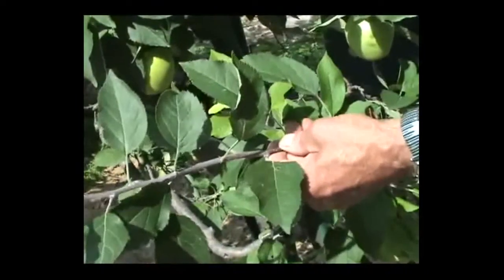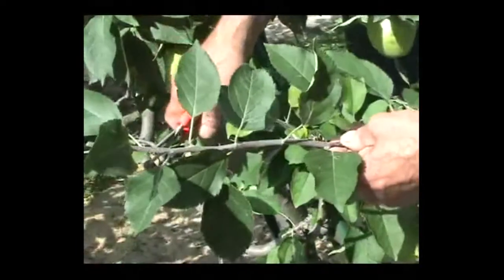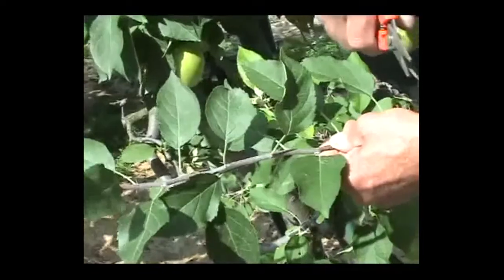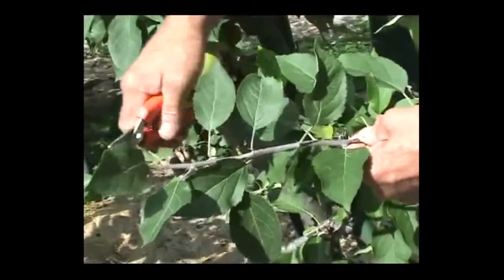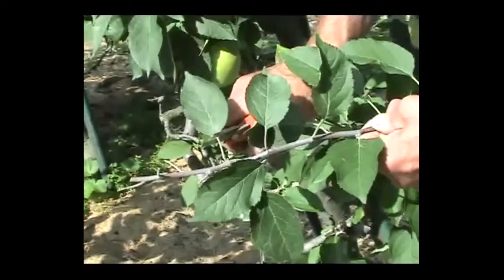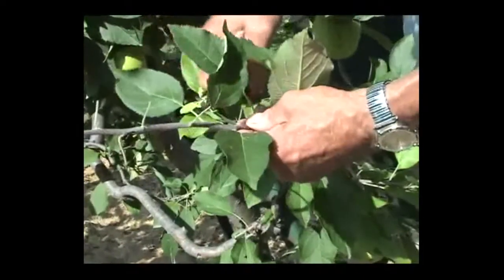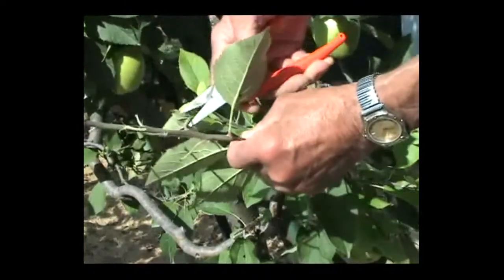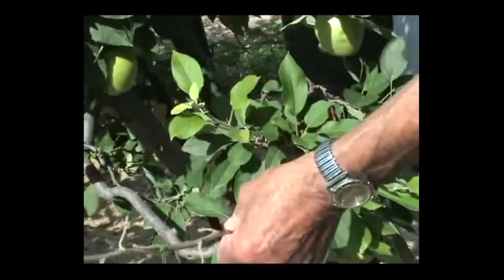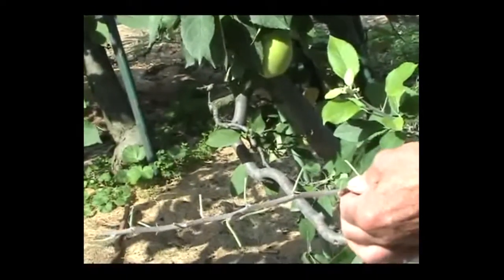I'm going to be bud grafting on a table, but often you have to transport the bud stick and you don't want it to dry out by losing moisture through the leaves. So you cut off the leaf blades but you leave the petioles — the leaf stalks. The reason is that these are going to help you manipulate the bud at the base, sort of like a handle. We could get a dozen or more grafts out of this bud stick if we wanted to.